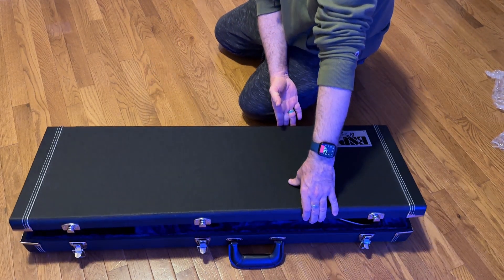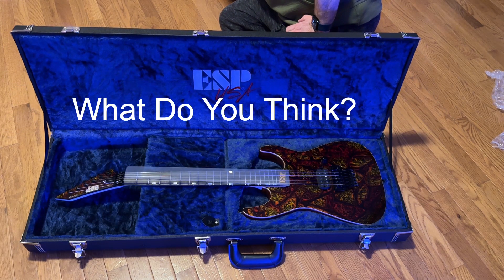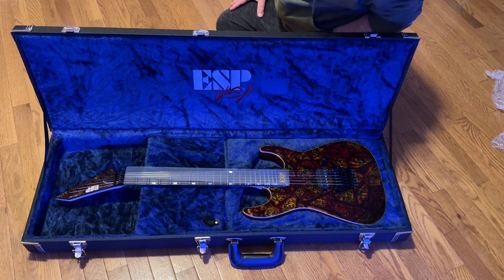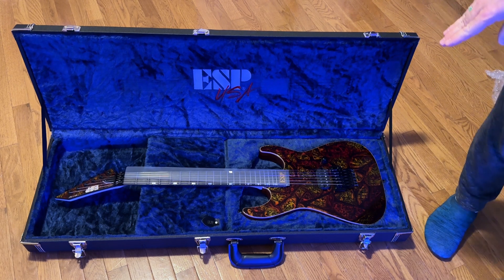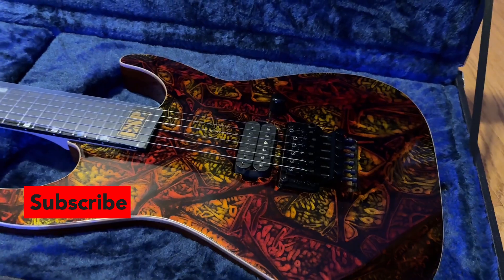Here we go. You guys are gonna see it before I do. What do you think? What does it look like? Let me take a look. Yeah, that's nice. It's more of a metallic look. Let's get close here — see how it looks kind of metallic.